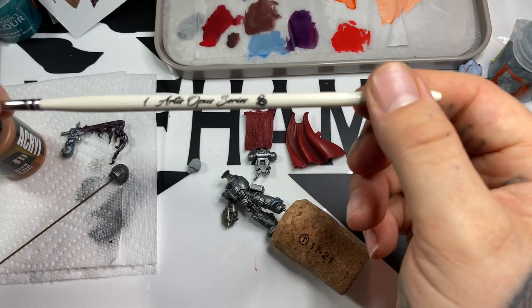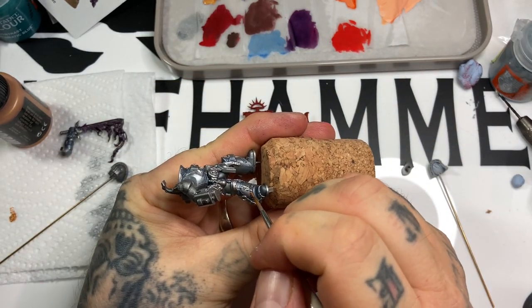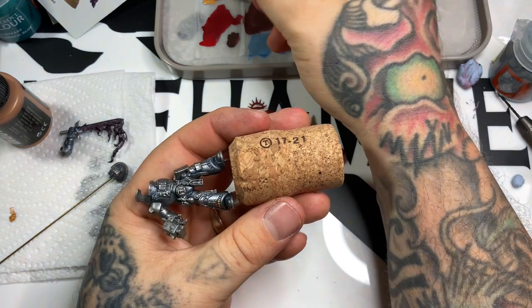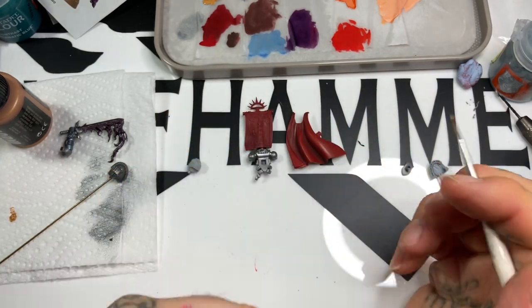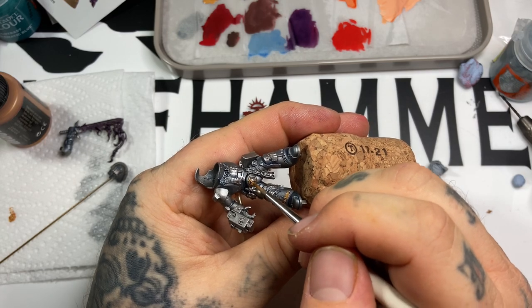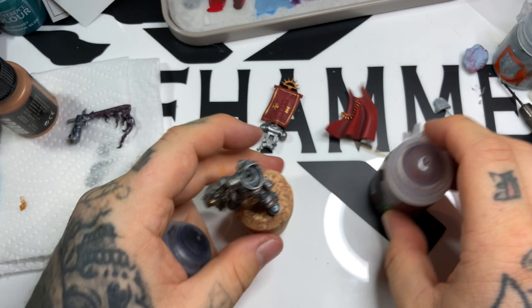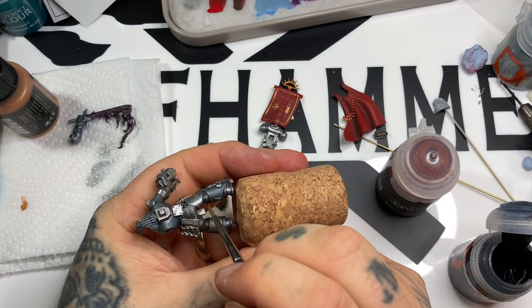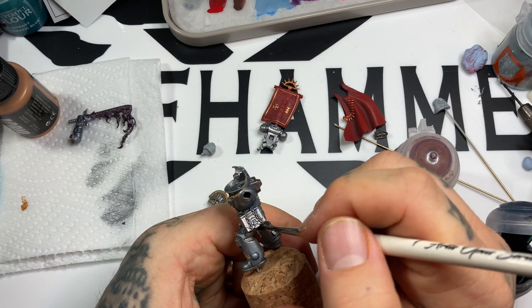Moving into Pro Acryl gold for the gold areas - you can use Retributor Armour from Games Workshop if you don't have it. Honestly if I was painting this again I'd use Retributor; the Pro Acryl is a lighter gold but its coverage isn't as good as Retributor Armour. After washing and shading the recesses and highlighting up with Liberator Gold, this base coat is really just a base coat. All the gold's done, so now Reikland Flesh Shade Gloss goes over all the gold, then picking out the vents on the back of the legs and inner arm sections.